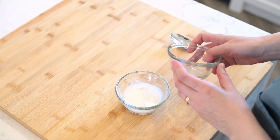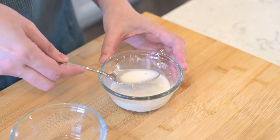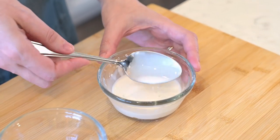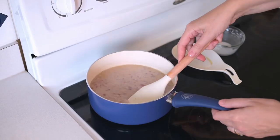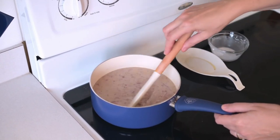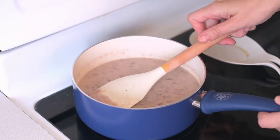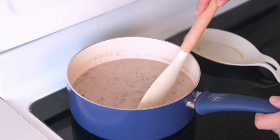Next, dissolve 2 tablespoons of arrowroot powder in 4 tablespoons of water and add it to the onion mixture. Stir and cook for another minute on low. The sauce will thicken due to the arrowroot powder. I chose arrowroot powder as a thickener because it comes from a nutritious root vegetable packed with fiber, protein, minerals and B vitamins.